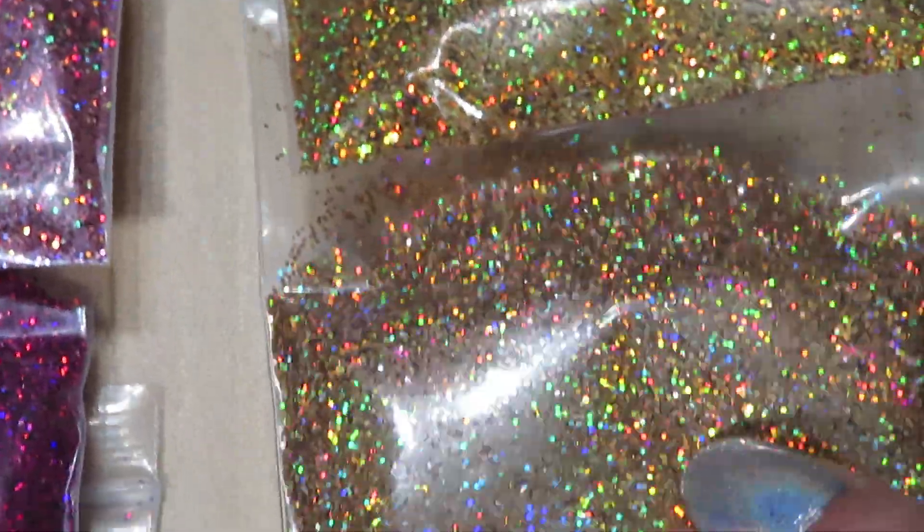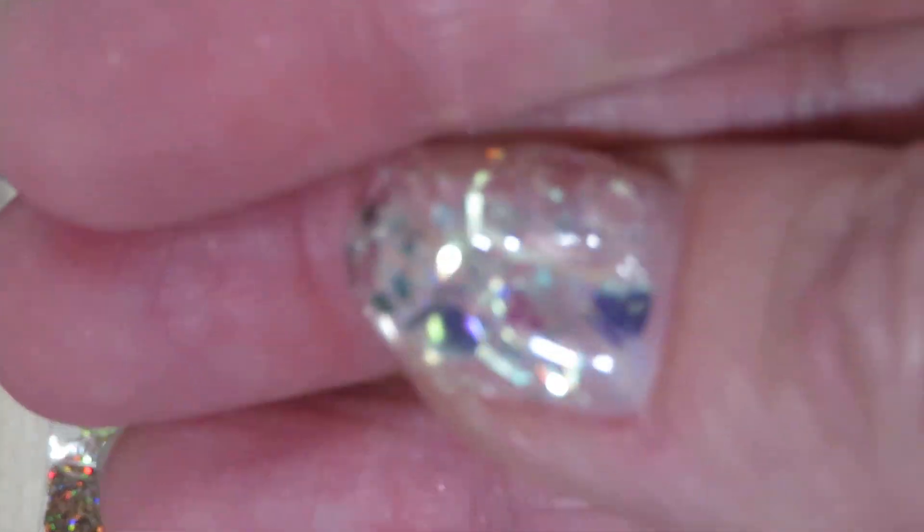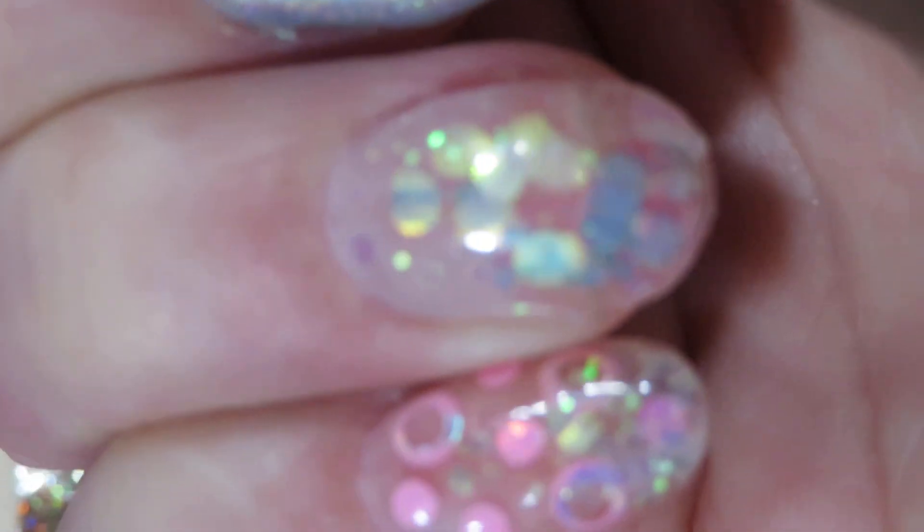They do have lots of makeup glitters as well. Look at this color — isn't it gorgeous? And here are some of my nail designs that I did with these glitters. I used the circles to make them look 3D.